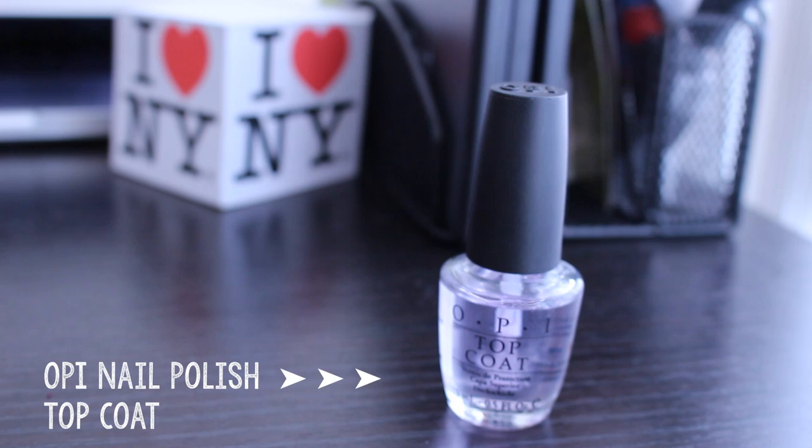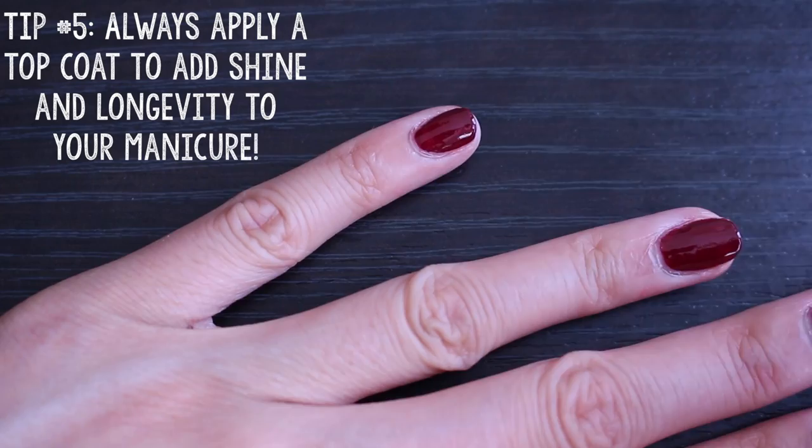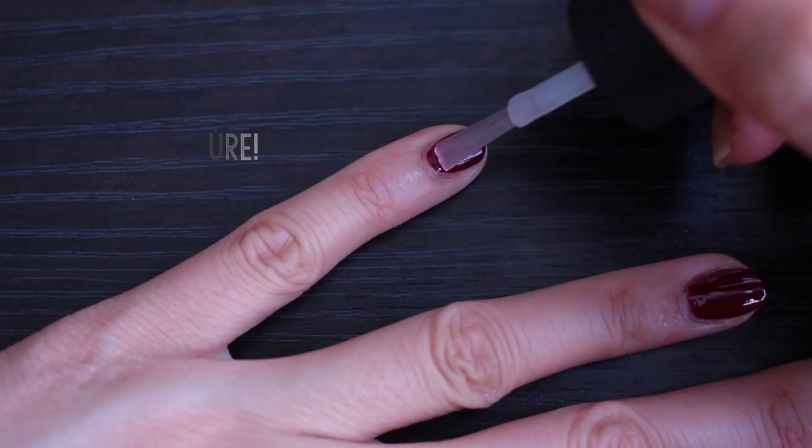Last but not least, make sure to apply a top coat to give your manicure a beautiful shine. This also helps your nail polish last longer too. Bonus tip: if after a week your nails are looking a bit dull, just buff them a little bit and apply another top coat. It's fresh as new!